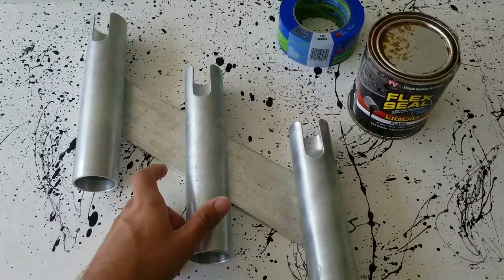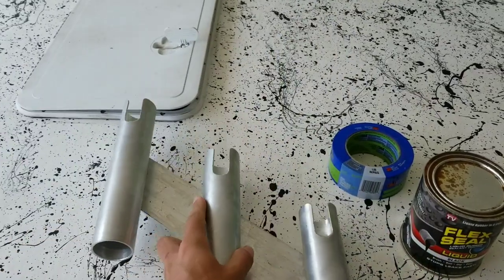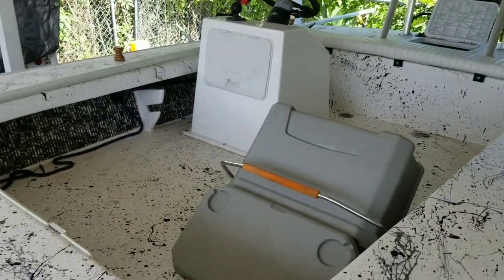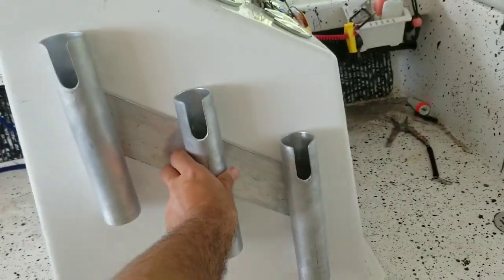Here are the rod holders all done up - they're finished. All welded, all stuck together, not coming apart. They're going to go right there on the console of my boat, right on the side here, just like that.